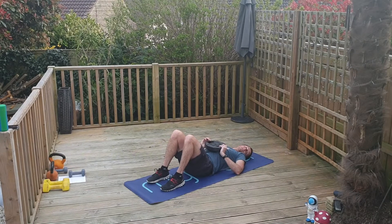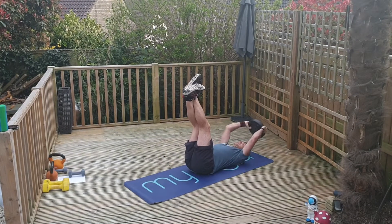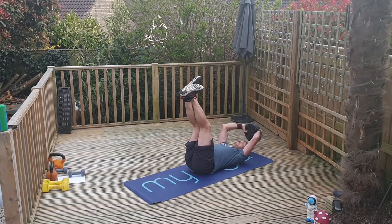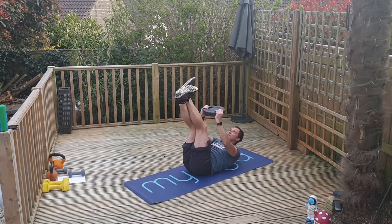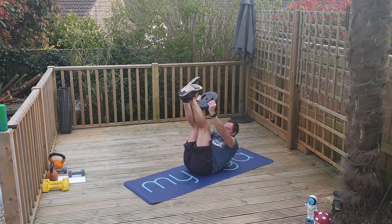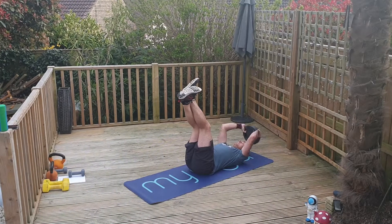Pullovers — feet to the ceiling, feet to the sky. Four, three, two, one — go. Full range every rep, all the way to your feet. Keep it going, team.